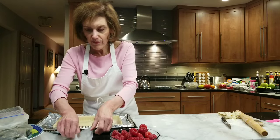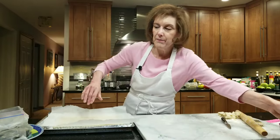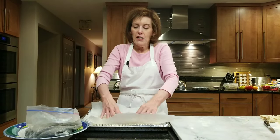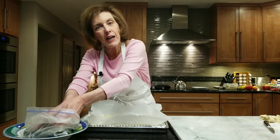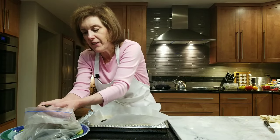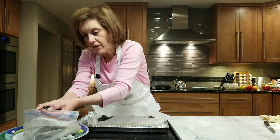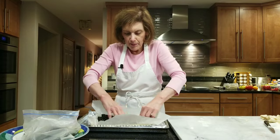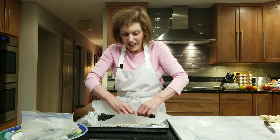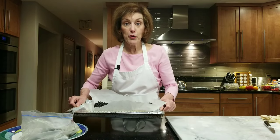We're going to blind bake this, so I'll put the tart on my sheet pan, place a piece of parchment in it, and then I'm going to take some raw beans that have never been cooked — using them as pie weights. If you have pie weights, you can use them, but this is the cheaper way. Buy two or three pounds of beans; these happen to be black beans and I've used them over and over. Store them in a big ziplock bag or airtight container. Just push them up the sides to prevent shrinkage, then put it in the oven at 375 for about 10 to 15 minutes just to let it set.